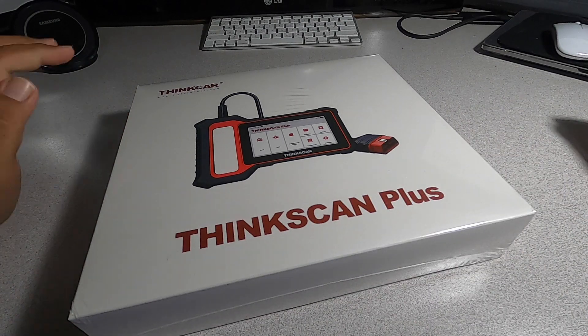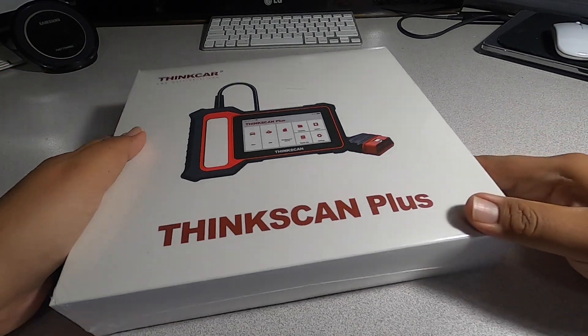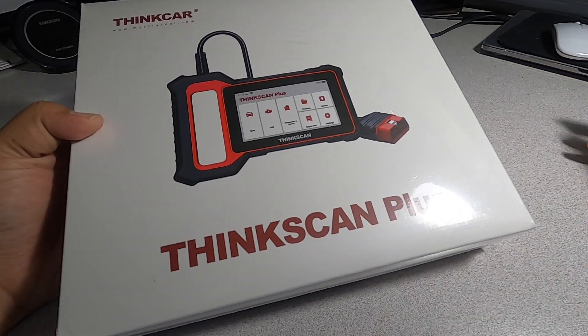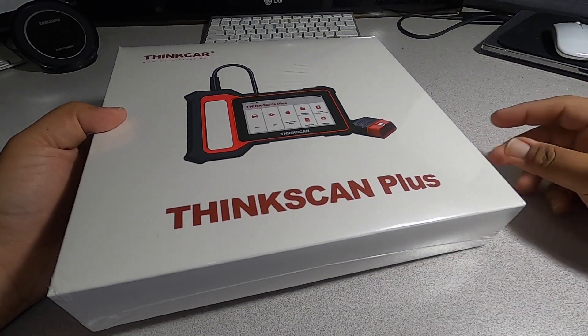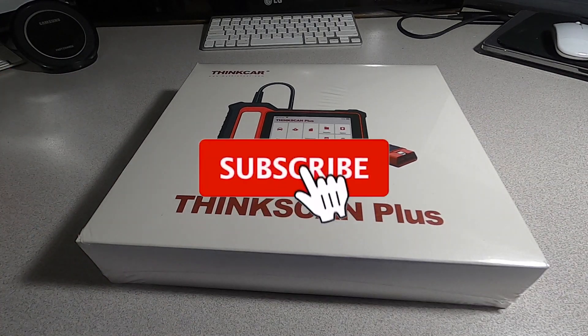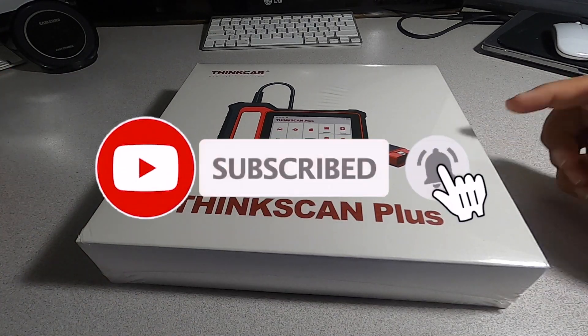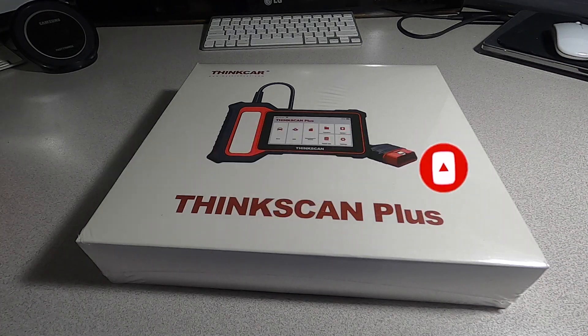Welcome back to another video. Today we have the ThinkScan Plus. ThinkScan did send me this to see if it works or not. Don't forget to help out the channel by subscribing, hitting the like, and hitting the bell icon so we can buy more tools like this to make review videos. That's how YouTubers are supported on the platform.